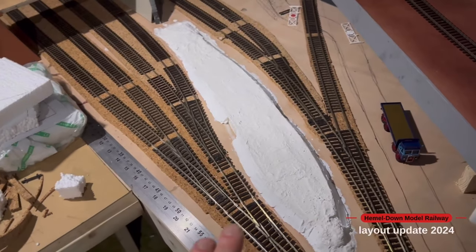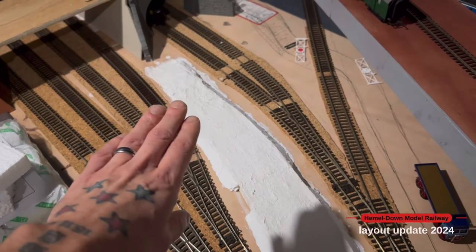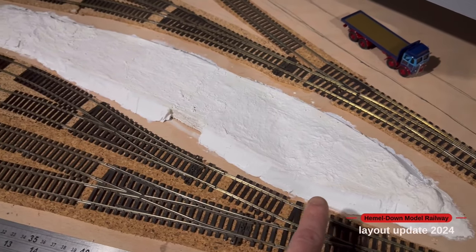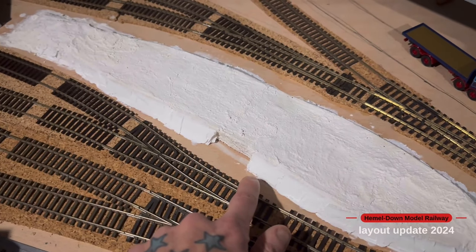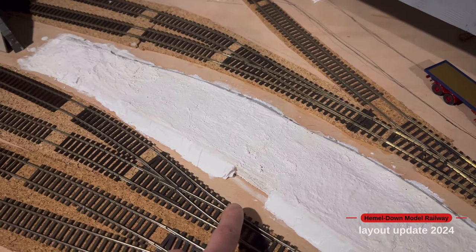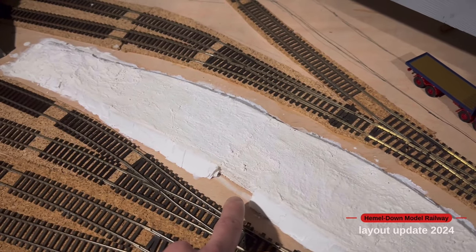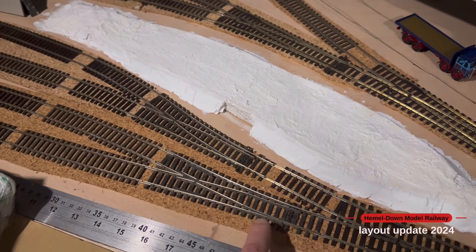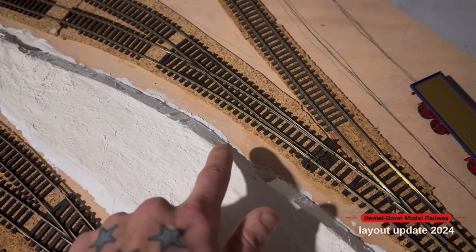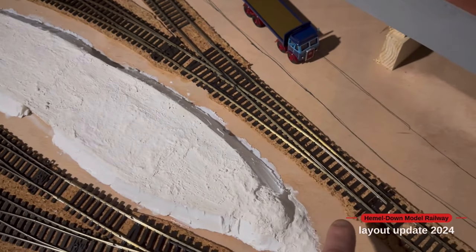I've just started work on what will be the section for the signal box. I've plaster bandaged over a piece of packaging and sloped some filler down to the edge of the track, so I can detail that up with some muds and stuff. I've left a few little sections so I can put in a little retaining wall made out of card, and then I'll be able to add point rodding detail to these points in this section.